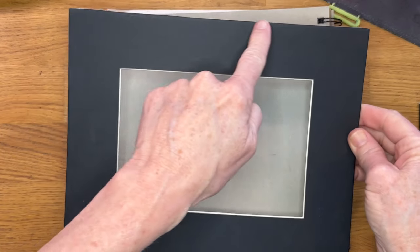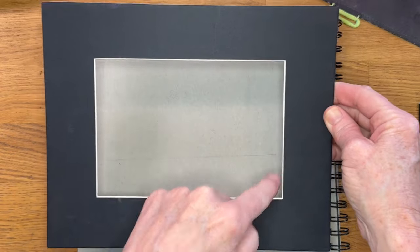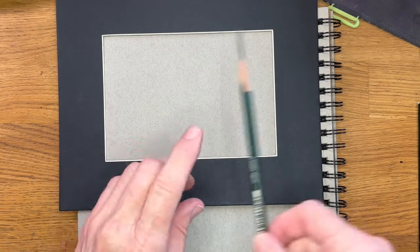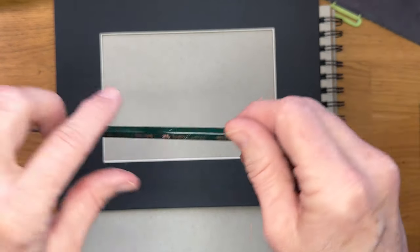So now let's get started. I have my gray toned sketch paper and I have a little pre-cut mat. It's eight by ten on the outside edges, but it's approximately seven by five or five by seven, however you turn it. And it makes a great little quick way to frame something out.